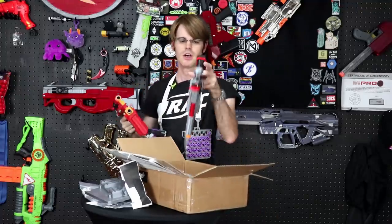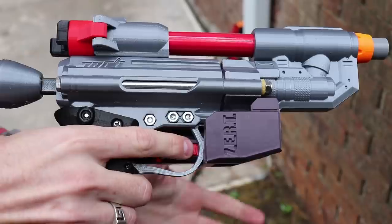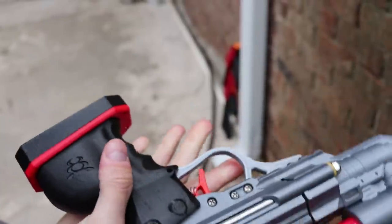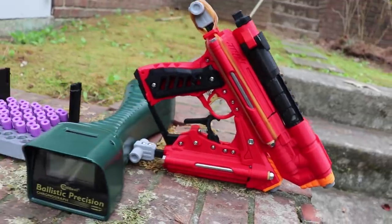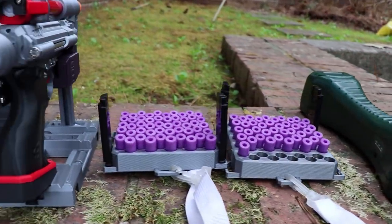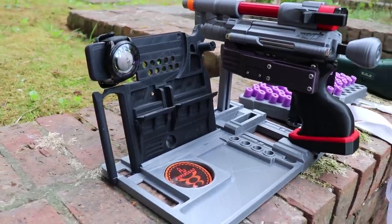This zert obviously has a very interesting belt retention system, sort of like a holster but not quite. It all fits together into this really interesting desk organizer of sorts. There's a hole so your phone can sit there, you can keep your watch there, it's got a little Replicant logo, and then of course a tray for darts.